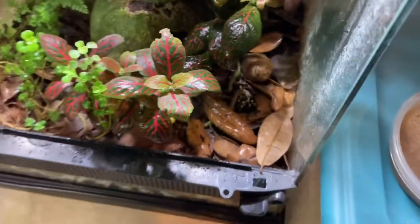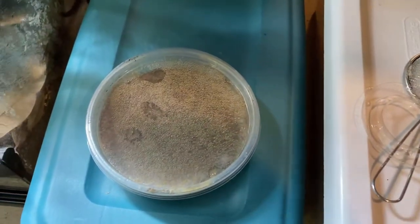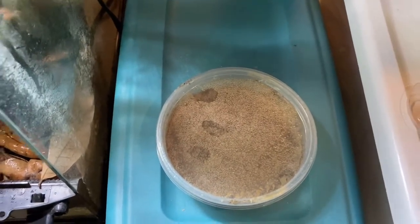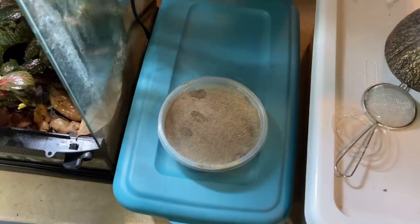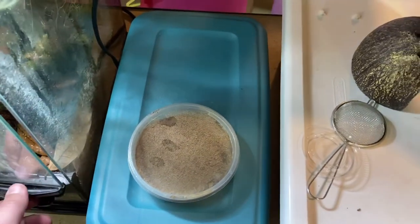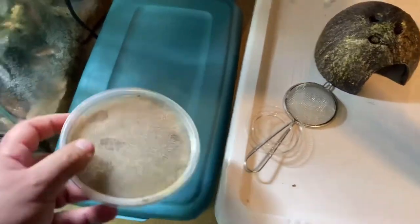Got a decent amount in there. I prefer, when I tilt it over, to just blow on it lightly — that really gets a better amount of them to jump versus just tilting it and tapping. But that's a little hard to do while filming, so that's why I went with the tapping method.